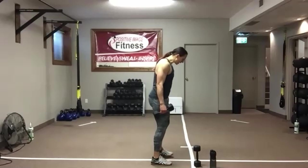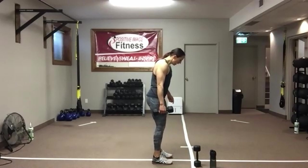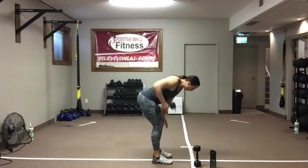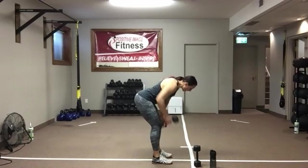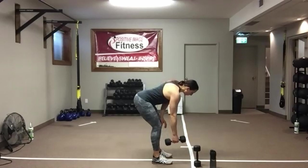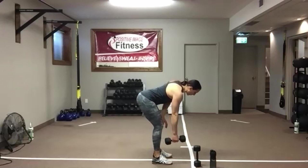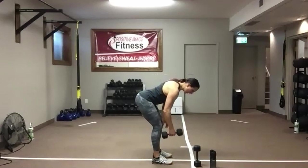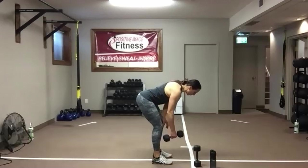Two seconds. Knees in, push that butt out, tighten up those abs — pull that belly button up into the spine. Eyes on the floor. We want to make sure we're keeping good posture — not rounding the back. We've got to support that spine. We've got 15 seconds left on this side — one more side, then we're down on the floor for that renegade row.